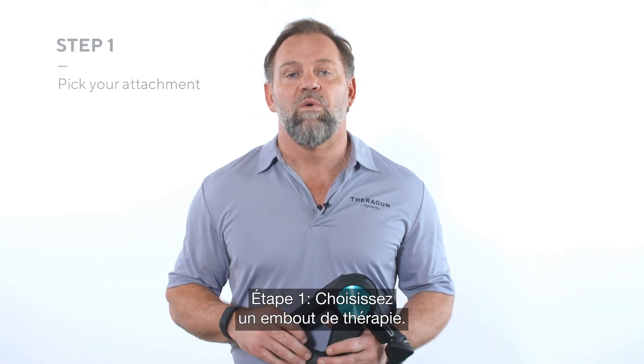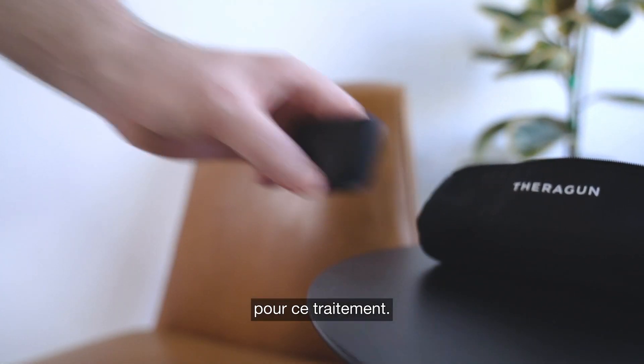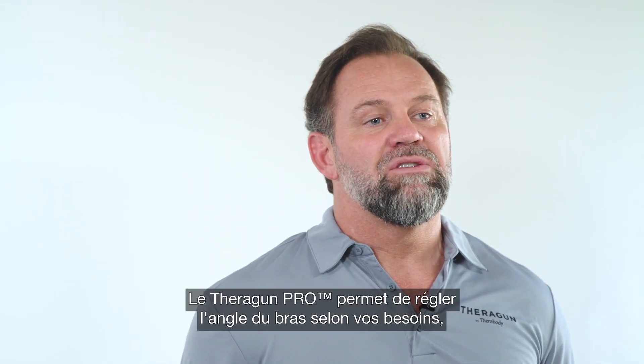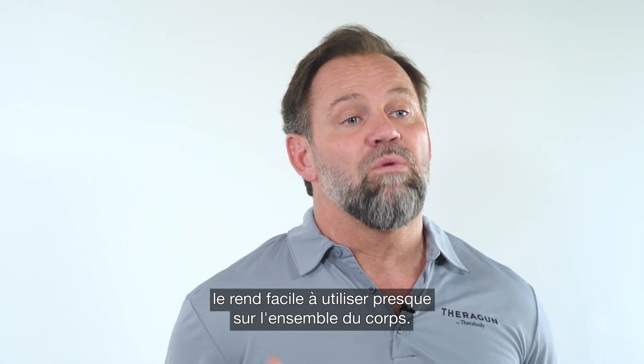Here's what you're gonna do. Step one: pick your attachment. I like the wedge for my bicep but you can use whichever one you like for this particular treatment. Remember, attachments allow you to personalize your usage for your own needs. If you have a pro, you can adjust the arm angle to meet your need, but our ergonomic Theragun triangle design makes it easy to use almost anywhere on your body.